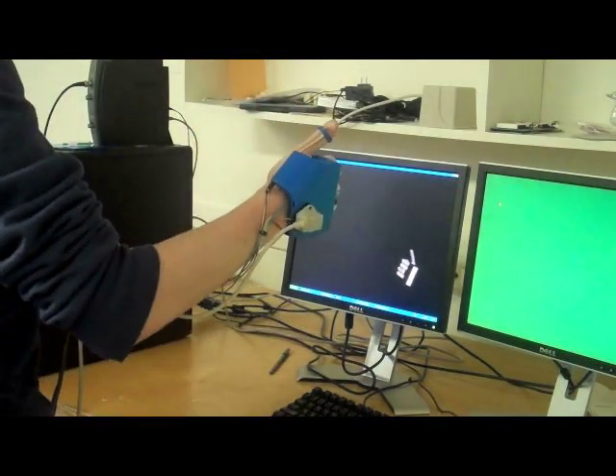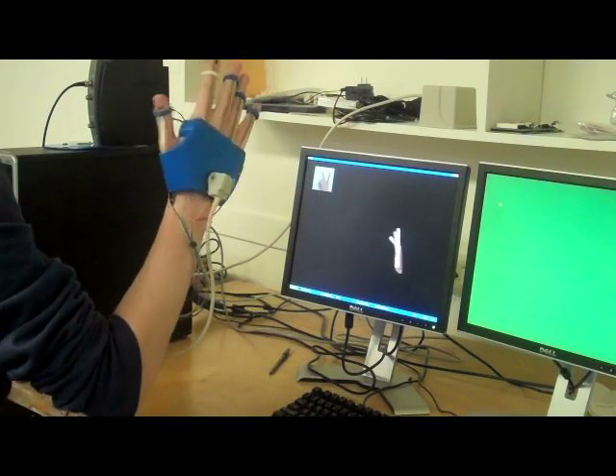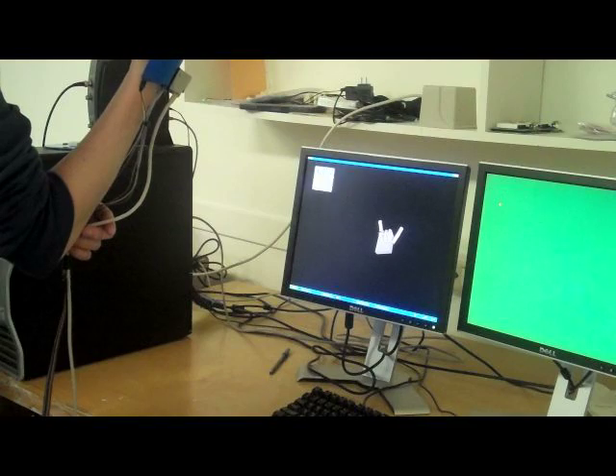The second experiment demonstrated the ability of the flex sensors to accurately portray finger flexion by asking the subject to perform nine common hand signs in the shortest amount of time.